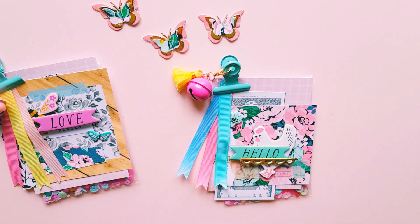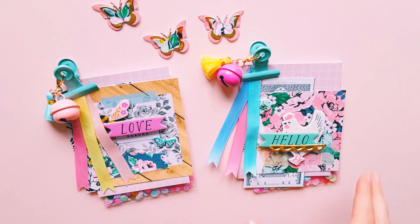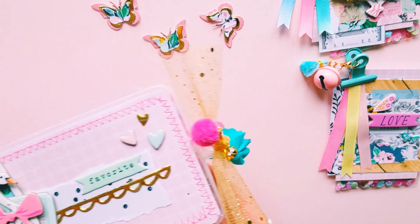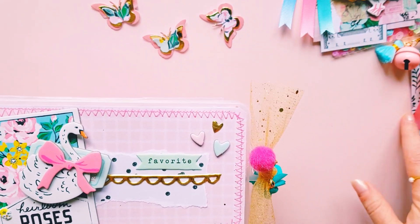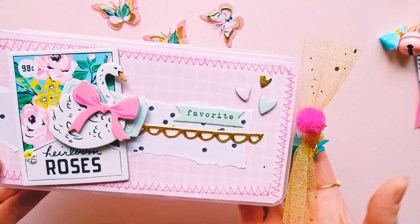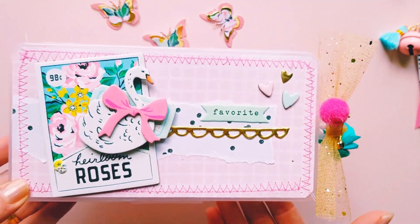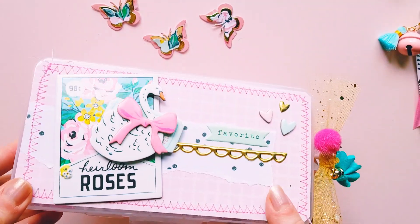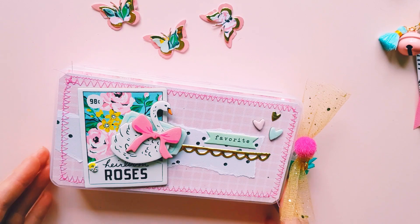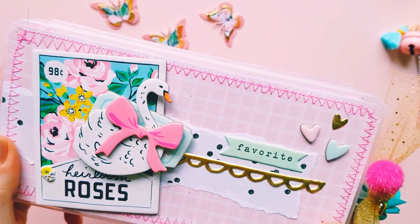So those were the fun little embellishments I made. Next, I decided to create this really pretty embellishment box, and I thought it turned out so cute. I found the box from a local dollar shop and they have quite a few embellishment boxes, and I thought I'd decorate it up using this collection.